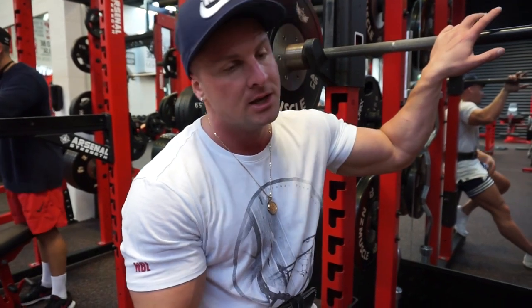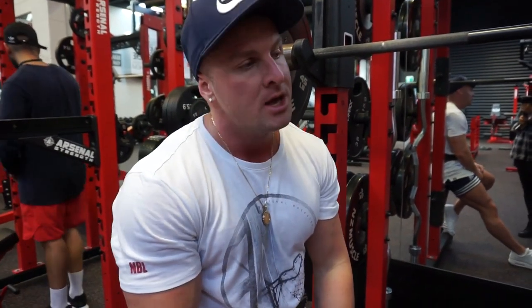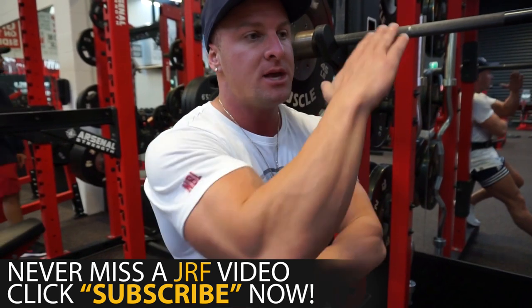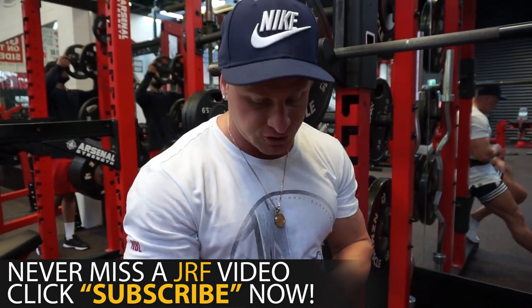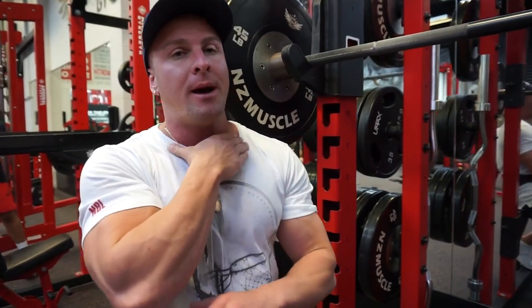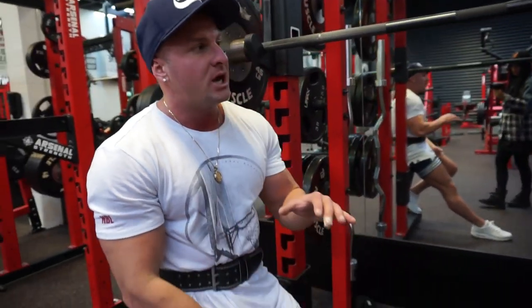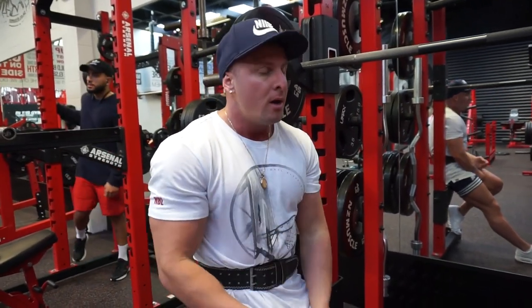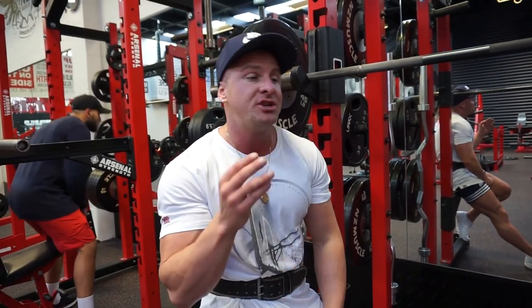Alright guys, third exercise now — fourth if you're including the superset that we did. We are now onto front squats, another variation of squats. Why are we doing front squats instead of a back bar squat? When you're doing a back squat, what ends up happening is you end up leaning forwards. And yes, you put a lot of stress on your quads, hamstrings and glutes — but if you want to place more stress on your quads, a front squat is actually better. It keeps your body straight because you have to balance the weight along your throat. Great exercise for hitting the quads. You can't put as much weight on the bar as you can for a back squat, but definitely a killer. If you haven't tried a front squat, I suggest you do.